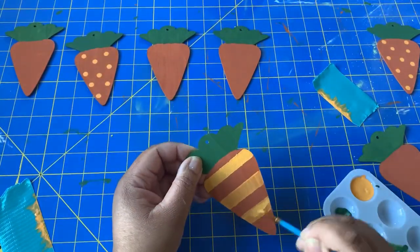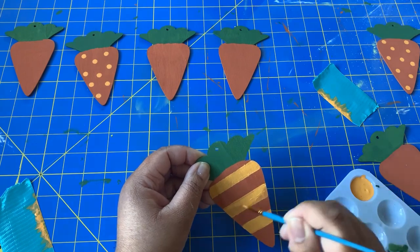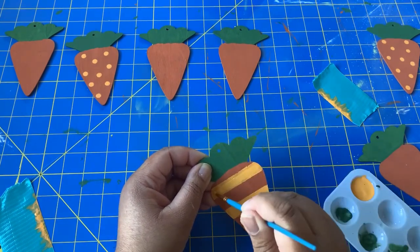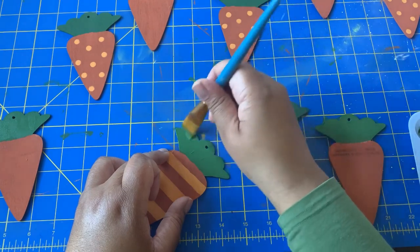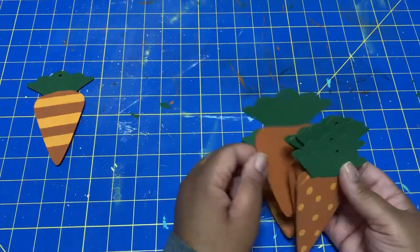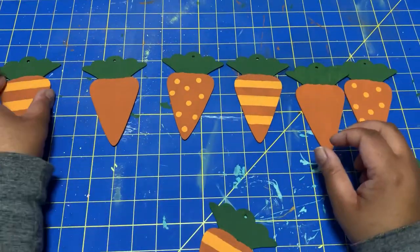For each of the patterns, I'm going to have three carrots for a total of nine carrots. That's why I bought two packs of carrots — I just wanted to do three different designs and have an even number of them. But you could do whatever you wanted to. I let everything thoroughly dry and then I lay out the pattern that I want for the carrots.